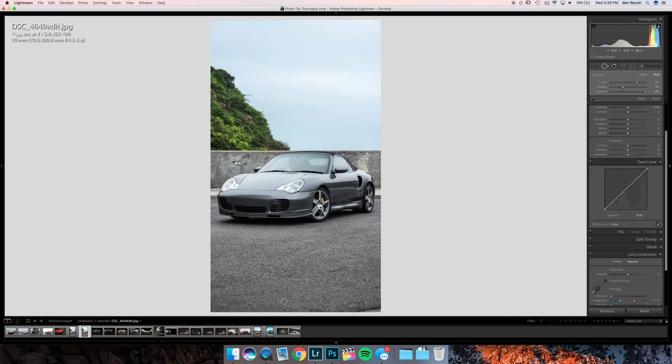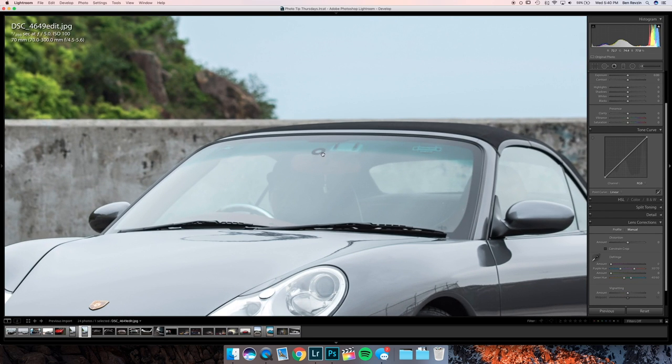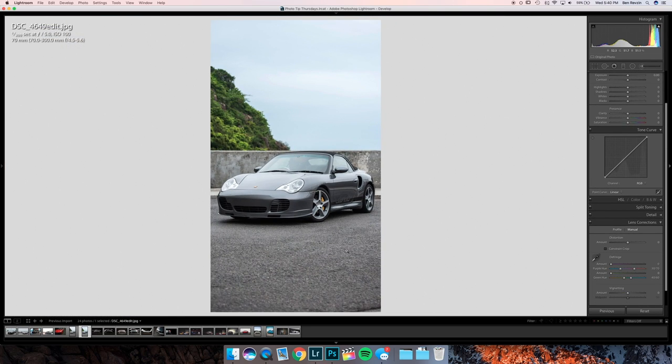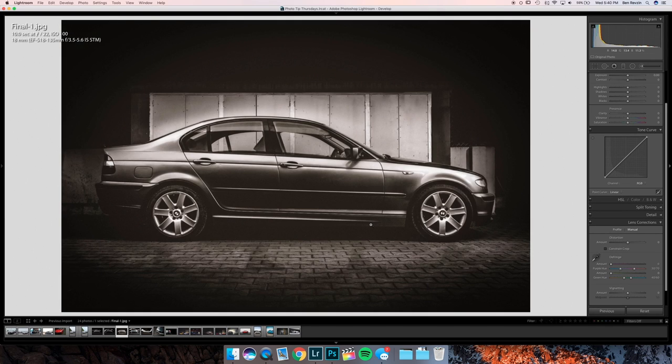Depending on whether you want to go into Photoshop or not, that's it. There's some stuff up here that maybe you could patch out, but other than that it looks good. Make sure, like we talked about in episode one, to clean your surroundings. It's not that difficult to fix in Lightroom or Photoshop, but there's a little cigarette butt on the ground — just use a broom or something to clean that up.